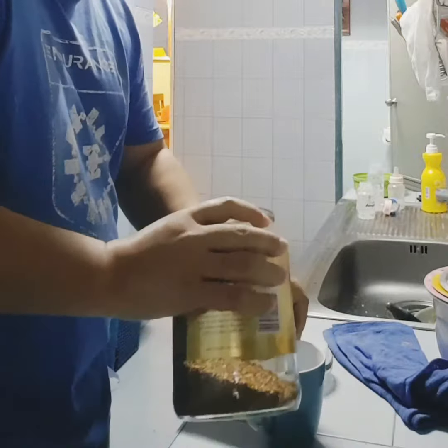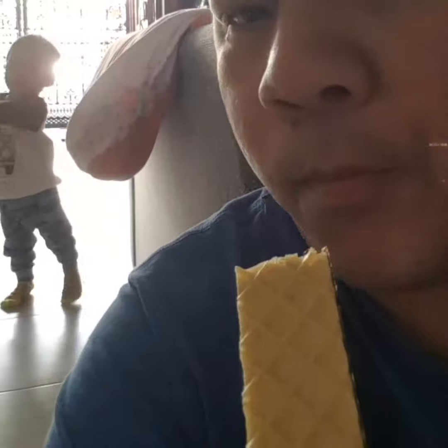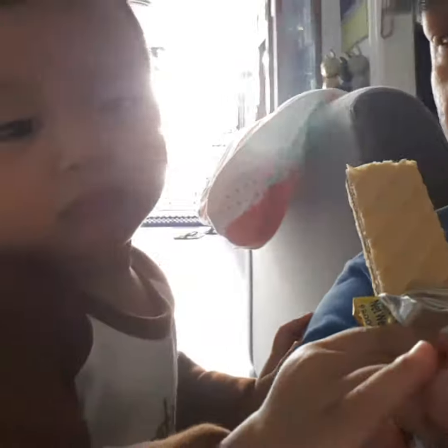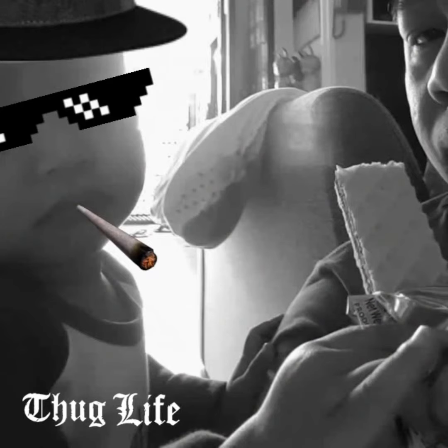Thank you. It's the one and only D go double G — you know what, I've been with the D.